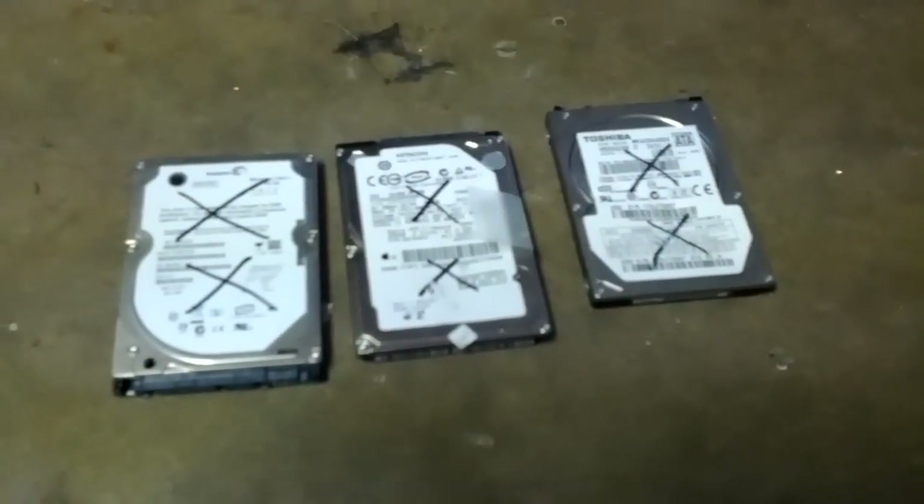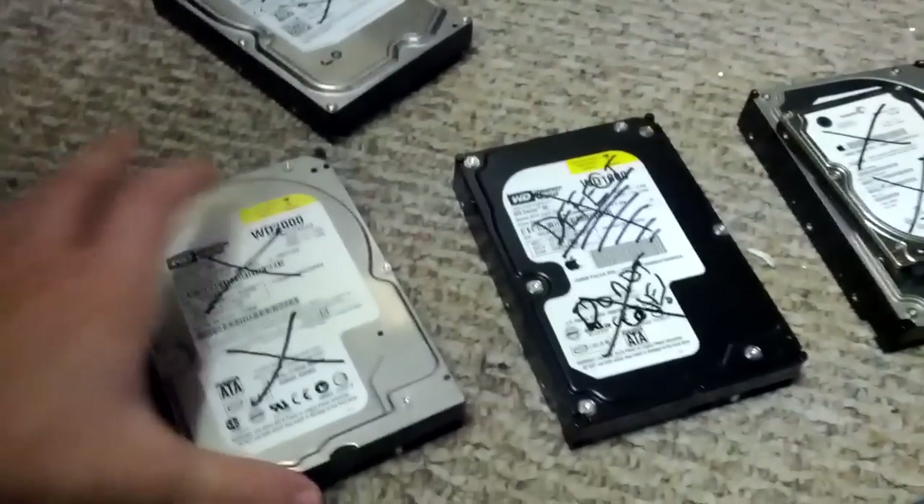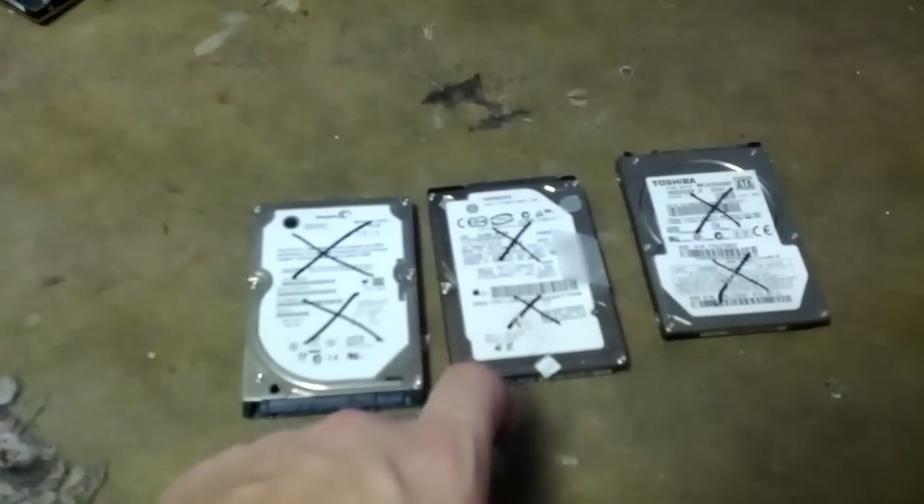There's a process you can do that takes a couple of hours, but the quick and dirty way is to remove it from the computer, as I've done here. There's a variety of ones for desktop computers and laptop computers, and just beat the crap out of them.